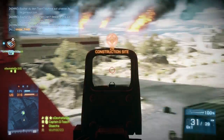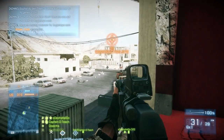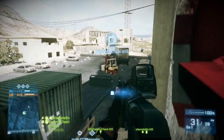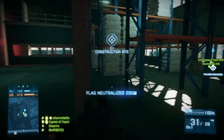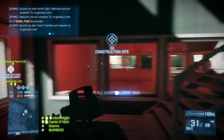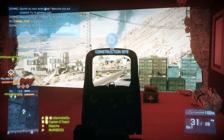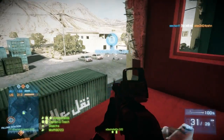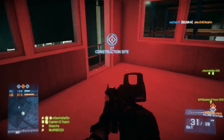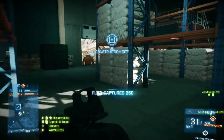For gadgets you have the medikit, the defibrillator, the M320, and the M26 Mass. The M320 is a single-shot grenade launcher and the M26 Mass is a semi-automatic under-barrel shotgun, but I personally don't use them. I suggest you use the medikit and the defibrillator as your gadgets.